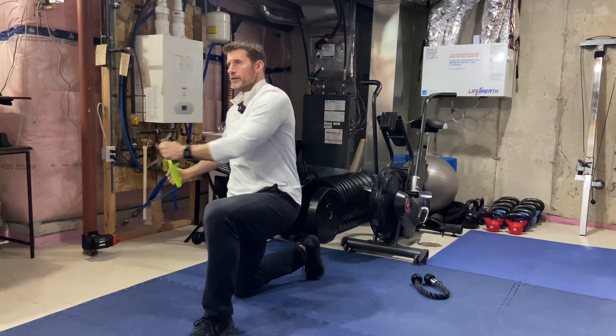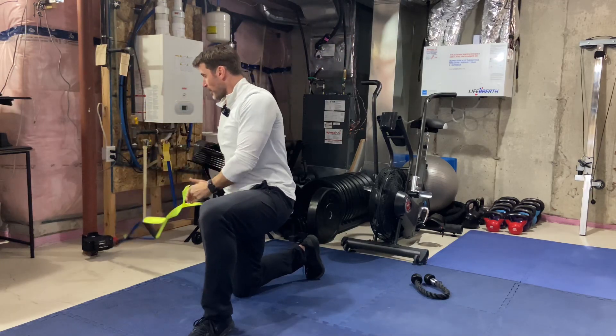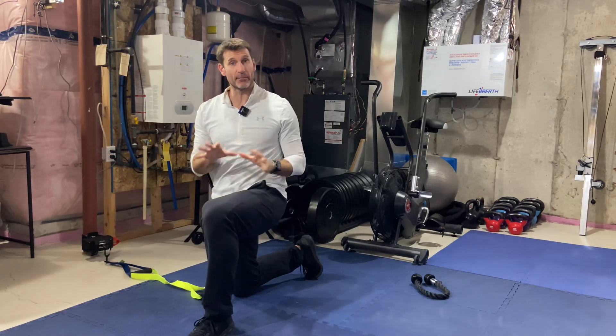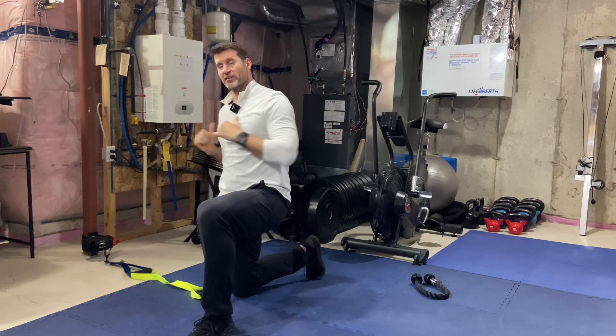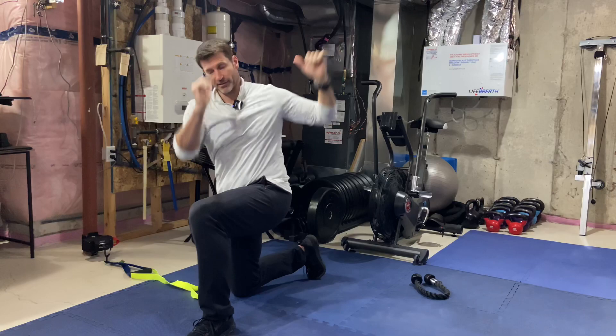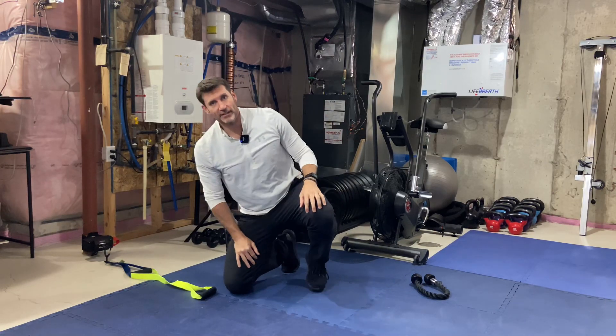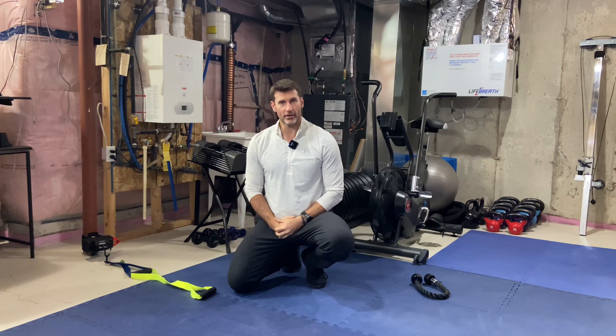You can go pretty heavy on this — just don't go so heavy that you can't maintain a good stable base. If you get too heavy on the way up you might start to compensate and lose your position — no bueno. Alright guys, that is your cable half kneeling eccentric low to high chop, in this case using the chop handle from Whats That Strap.